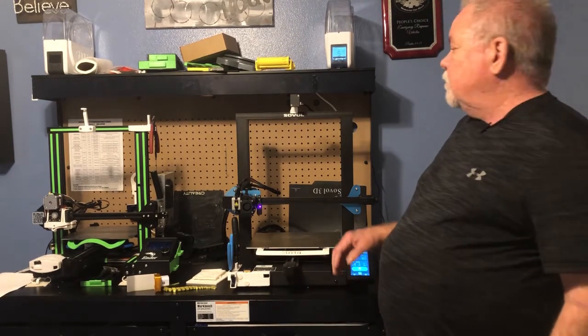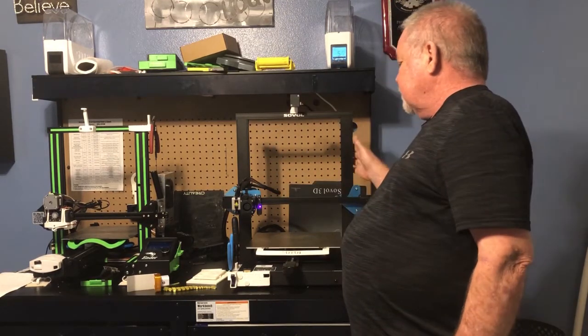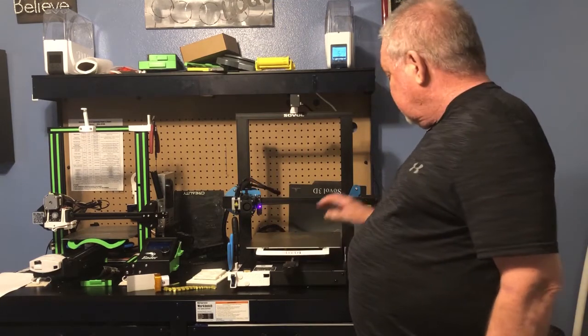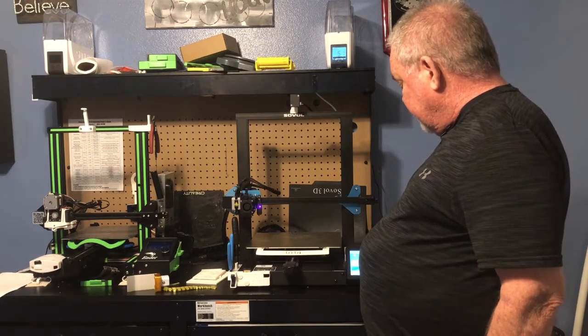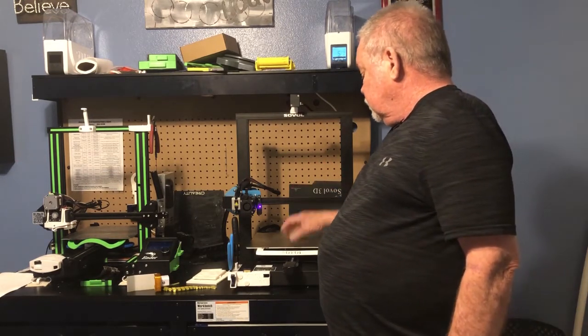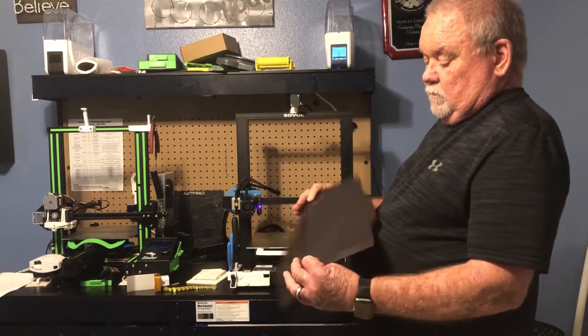Starting off with what it comes standard with: it has the filament sensor up top here, it has dual Z axis, it has the direct drive, it has belt tensioners that come standard with it, it has the touch screen — you can change it from day to night to day. It also has a flexible build plate that comes standard with it.